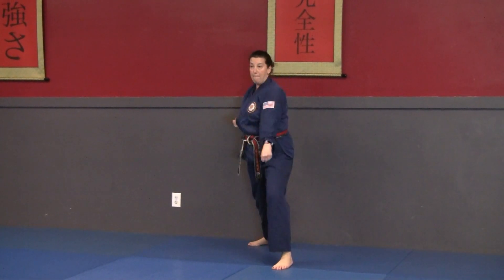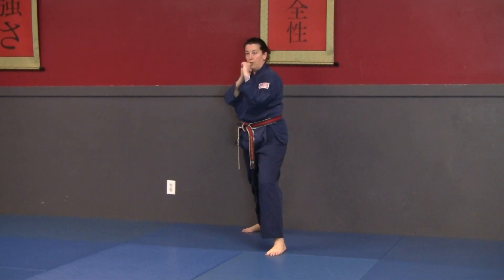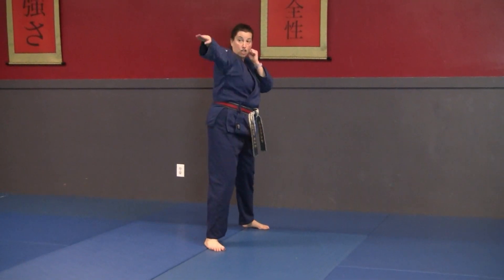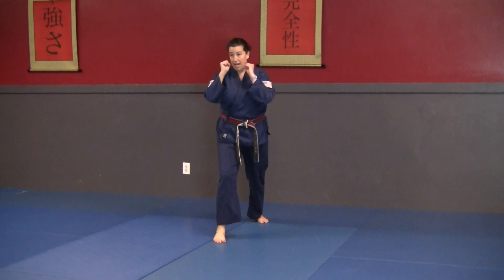Look to the front, frame the hands, step back, low block. Go back to your guard stance. We're going to do a rear leg roundhouse kick, chop with the front hand, reverse punch with the back hand.